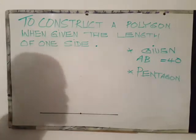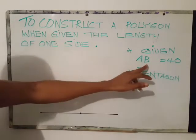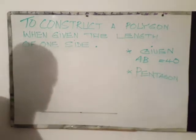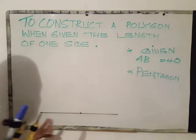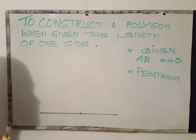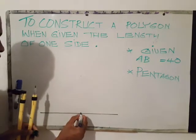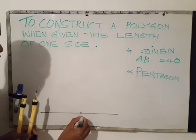It's important to know that the pentagon has five sides. The given side here is AB which is 40 millimeters. My first step is to establish a horizontal line, which I already have. I choose this point to be my starting point and will label it point O.